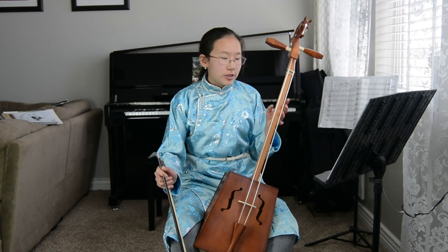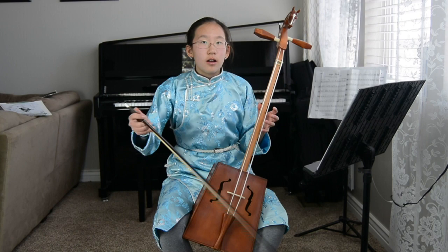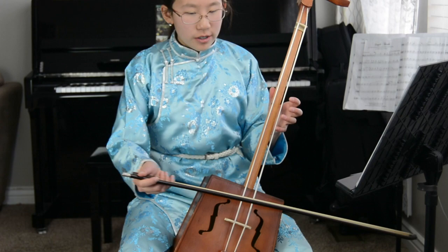Since I only have two strings, I need to shift right here so I can play the rest of the scale on the same one string. When I get to the higher octave F, instead of pressing down hard with my pinky, I just have to lightly touch the string to get the note.